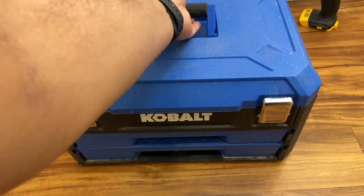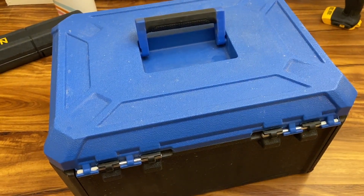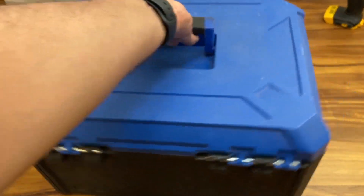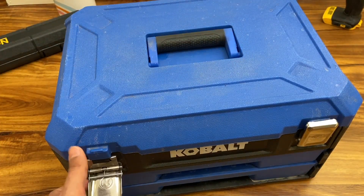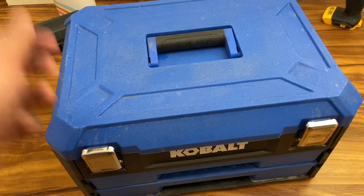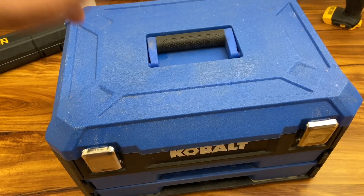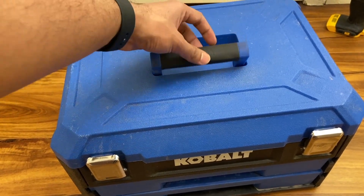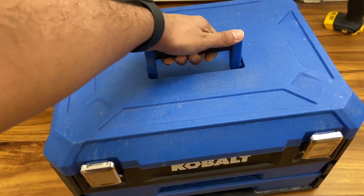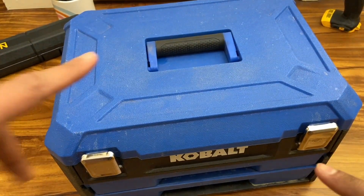It's a pretty basic-looking box — not flashy — but it's definitely sturdy and well-built. I haven't dropped it, but from the way it's constructed it feels very solid. The latches are a bit flimsy metal-wise; they'll work but will eventually break. The rest of the box is good plastic, and the handle feels nice with a textured grip at the bottom and a Cobalt logo on top.